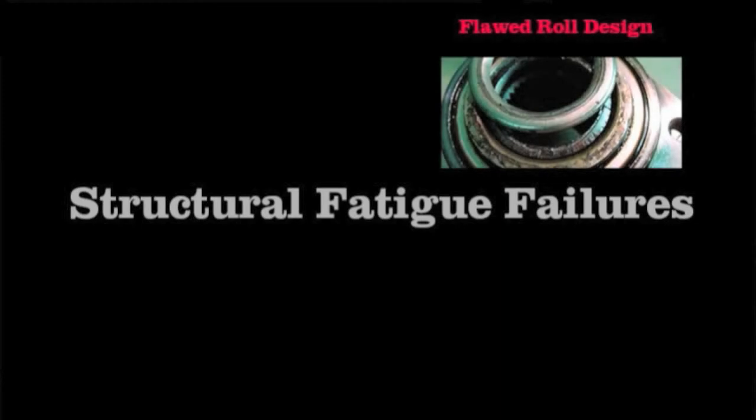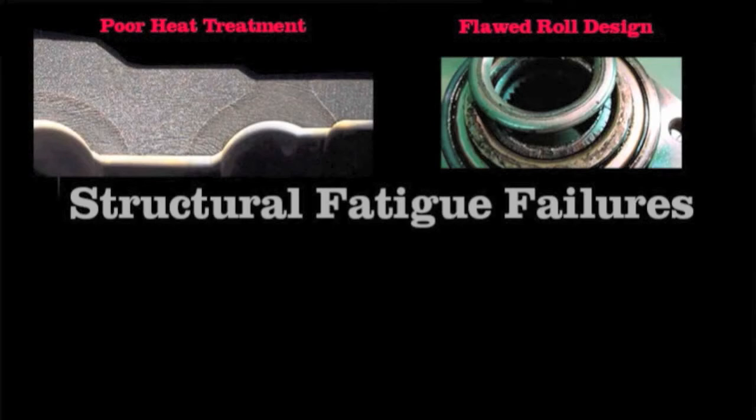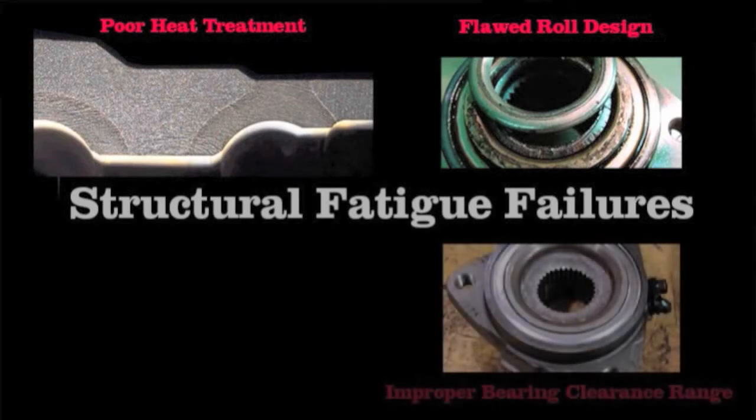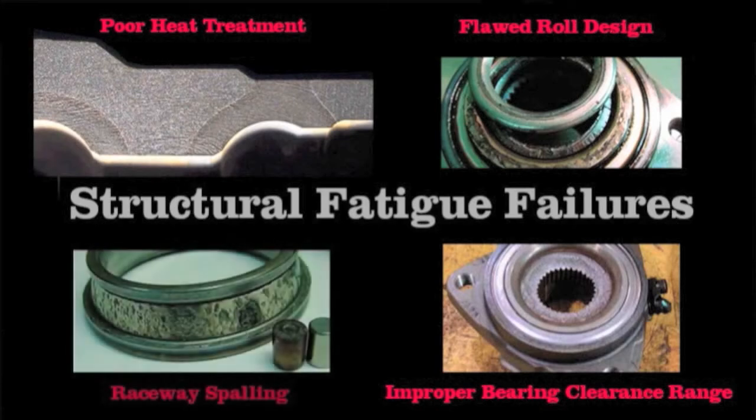To make matters worse, hubs can fracture or separate because of flawed roll form design, poor heat treatment, or improper bearing clearance ranges. Plus, improper fittings between the inner ring and the hub can cause bearing failures.